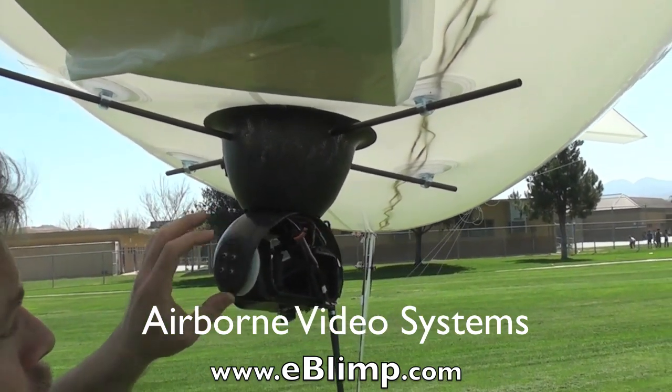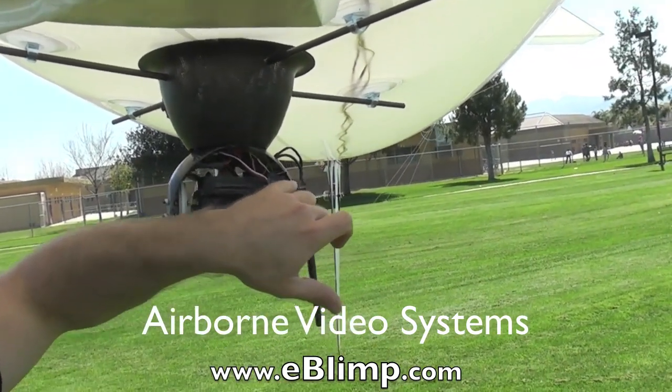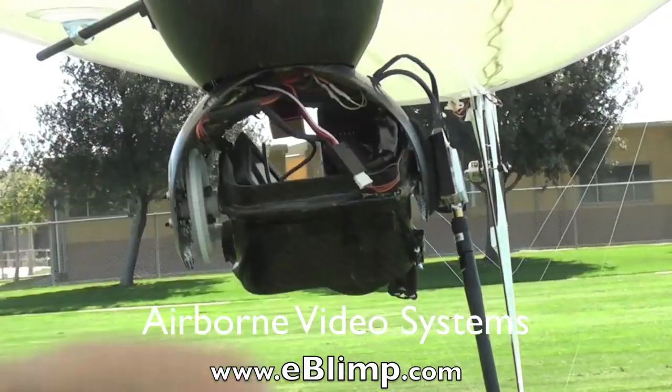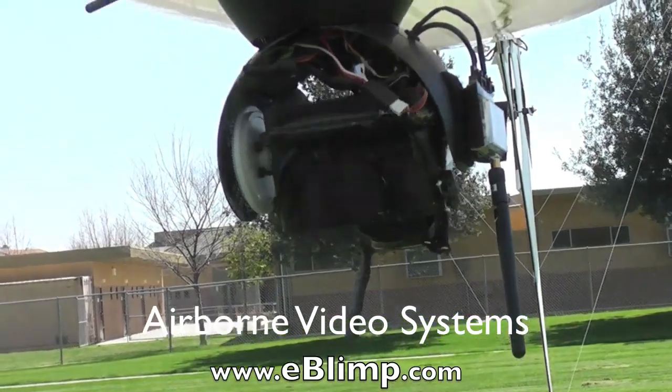The system also has limit switches that prevent you from damaging the servo. It simply shuts off the tilt when it gets to its end points, in both the up and the down direction.